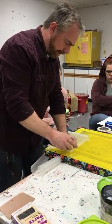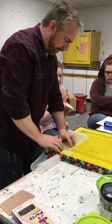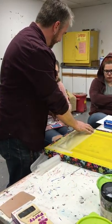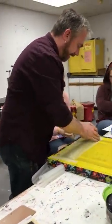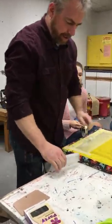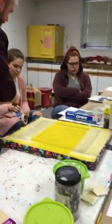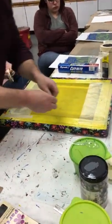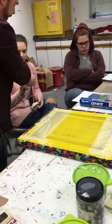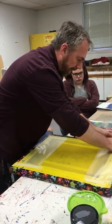Hey Bethany, would you like to tape for me? I'm going to move this along. I'm lining this up — wax paper is just a nice way to make a simple stencil for basic shapes.